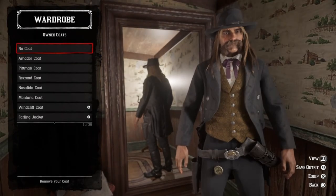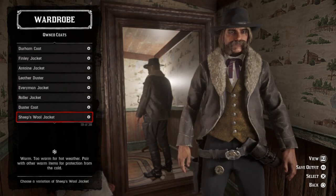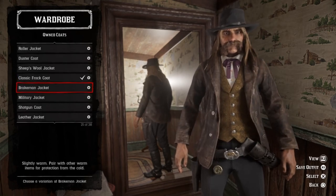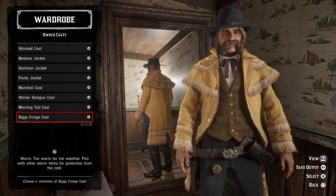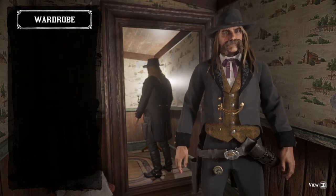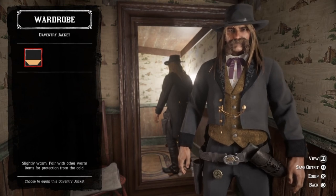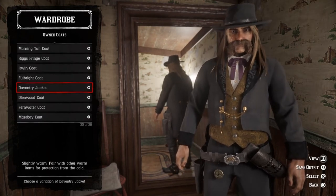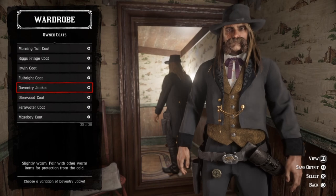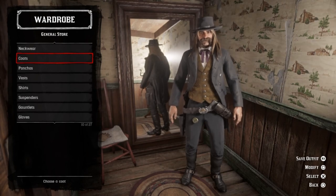For coats, there are a couple of options. The one I settled on was the classic frock coat in black. Another one that could work is the Daventry coat or Daventry jacket, which I really like — I was gonna go with it, but it didn't hang down far enough for what I was going for. I really like that gold chain hanging down like they used to for pocket watches. I wish they had actual vests that had that hanging across it because that looks cool.